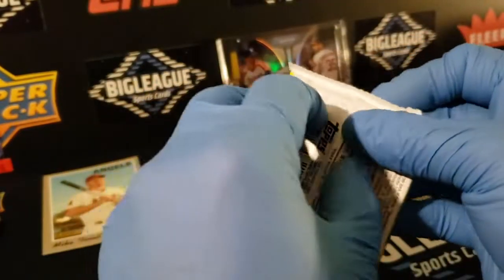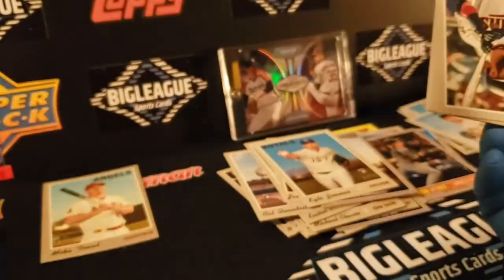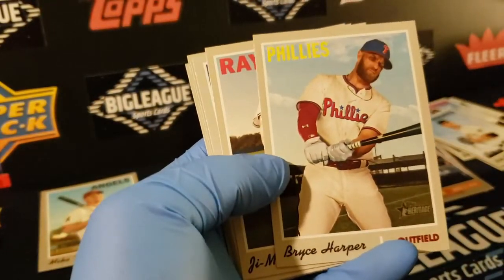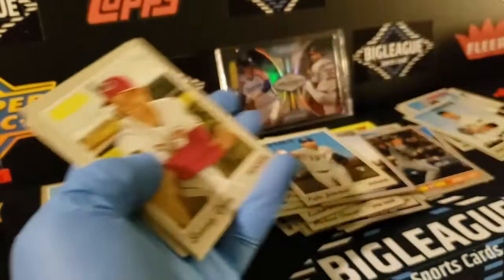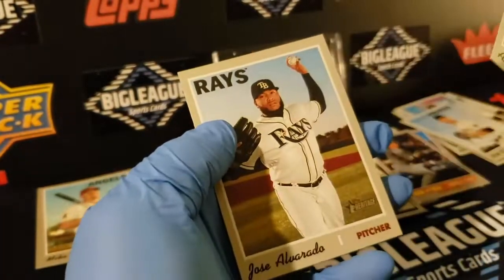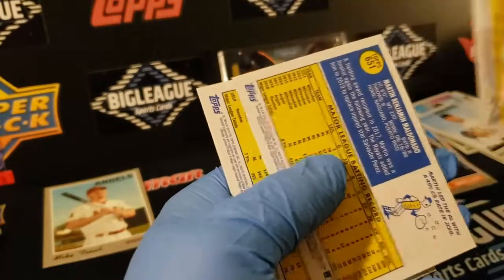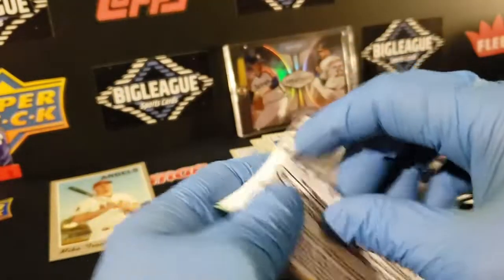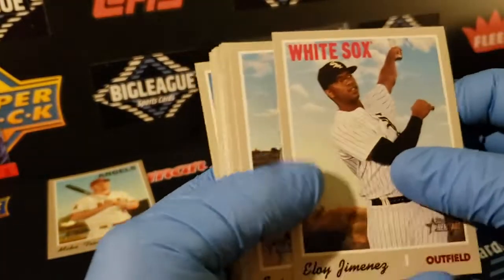Two more packs — you ready? Okay. There's Marwen, Elinato, where's Harper? Choi. Her lone rookie. Sonny Gray, Dietrich, Meadows, Alvarado. Harper's number is 534 — that's back on this side. There's Eloy. Nice.